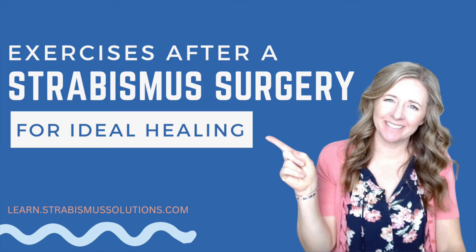Hopefully this helps, and if you've had a strabismus surgery, hopefully you're able to get that fusion after surgery and gain some depth perception. Have a wonderful day and I will see you in the next video.